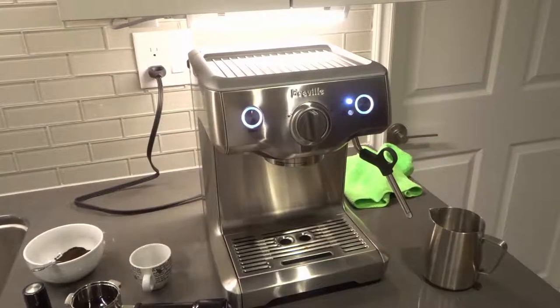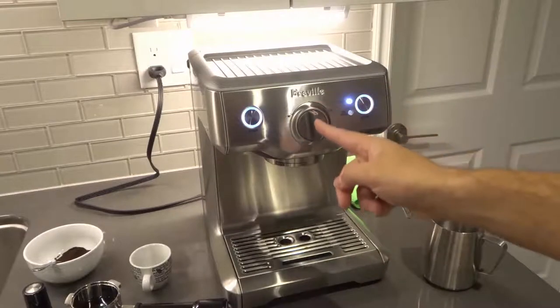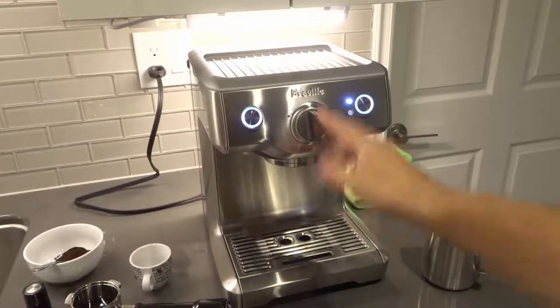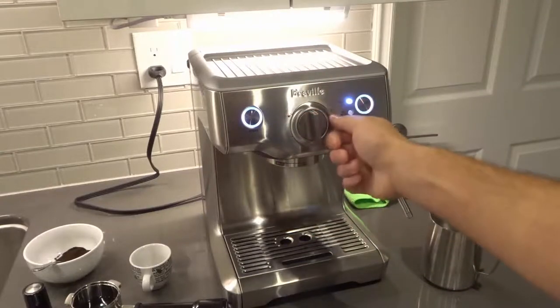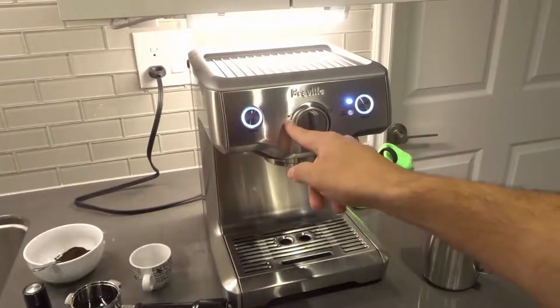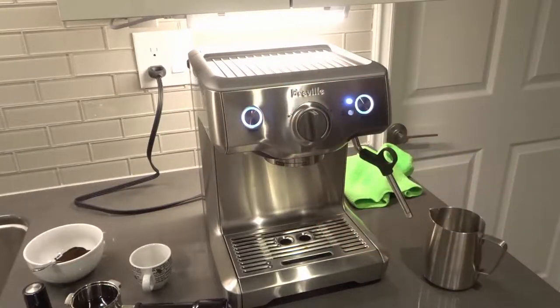I've already plugged the machine in and turned it on by pushing the power button. You can see right here there is this knob in the middle. When it is in the upright position like this, it's on standby mode. If you turn it to the right, this turns to the steam wand mode. If you turn it to the left, it turns to the espresso mode — the coffee mode. Really easy to use.